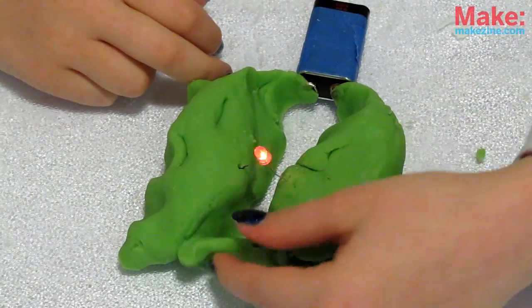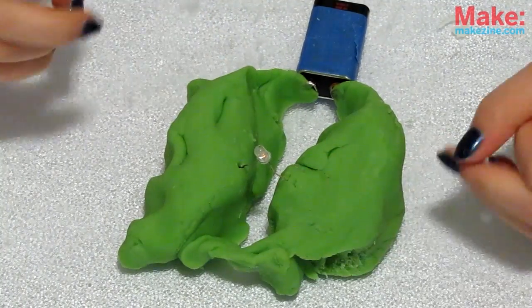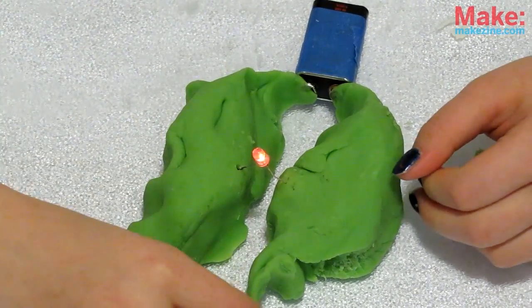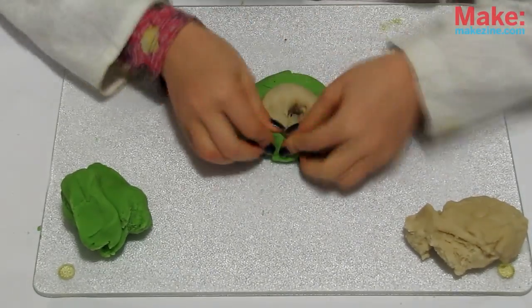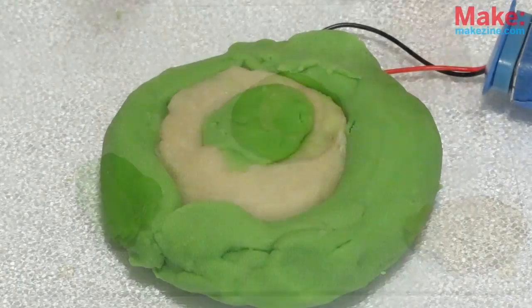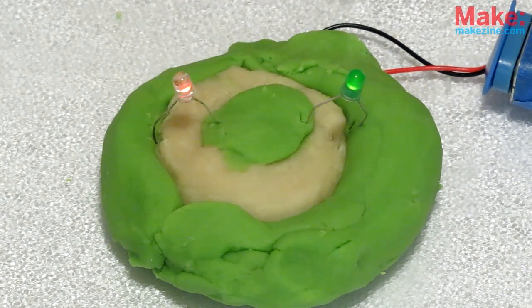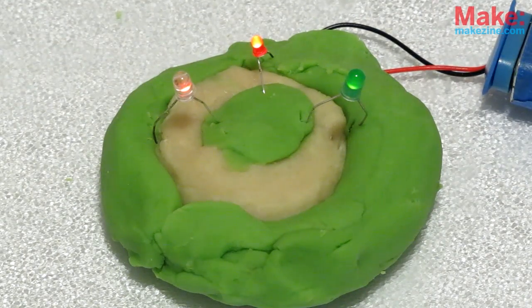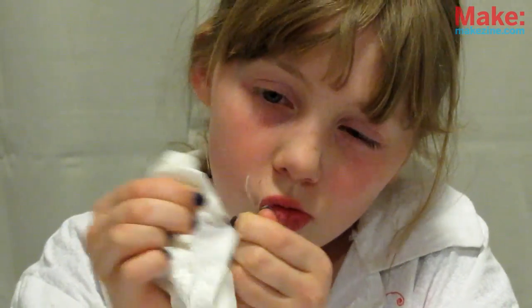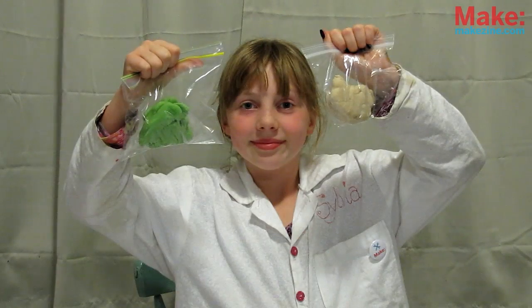Notice if the dough touches the other piece of dough, the light goes out. Electricity will always take the path of least resistance — if it can get where it wants to go without turning on the light, it will. Now try making a big donut of conductive dough, then a small one of insulating dough, then one set of conductive dough in the middle. With your battery hooked up to the center and the outside, you can plug in your LEDs in a circle or experiment with series versus parallel circuits. When you're done, clean up any contacts with warm water and store your dough in airtight plastic baggies to keep for up to two weeks.